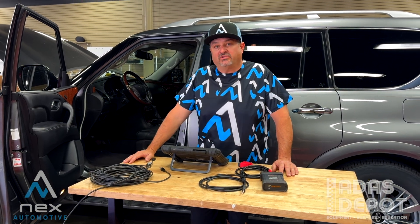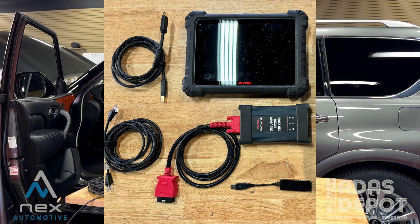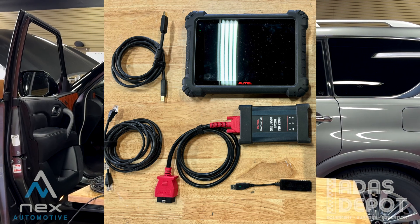Hey, Tony here with Nex Automotive. Today I want to go over how to get our Altel hooked up to the vehicle for remote expert services. Let's get into it.